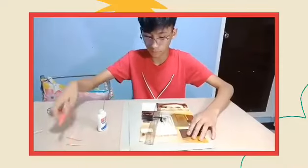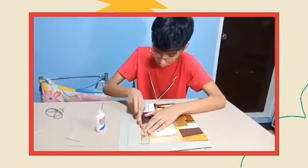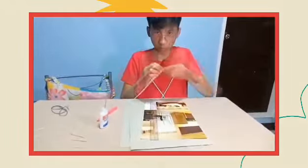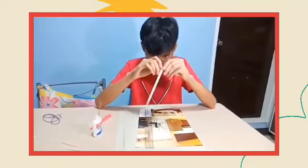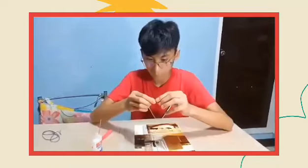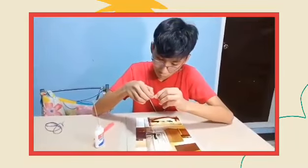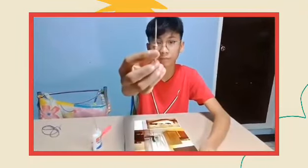Let's try another one for a small bead. Let's do it once again. And then, let's put the glue. Let's make some more. Here are the beads that I made.